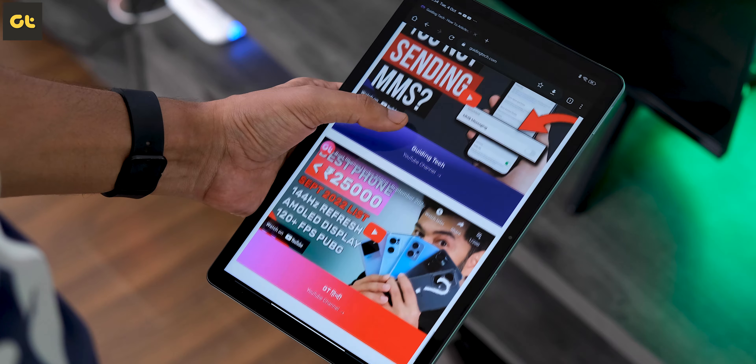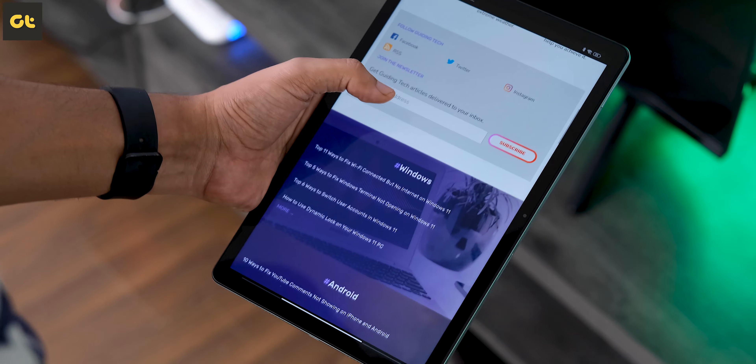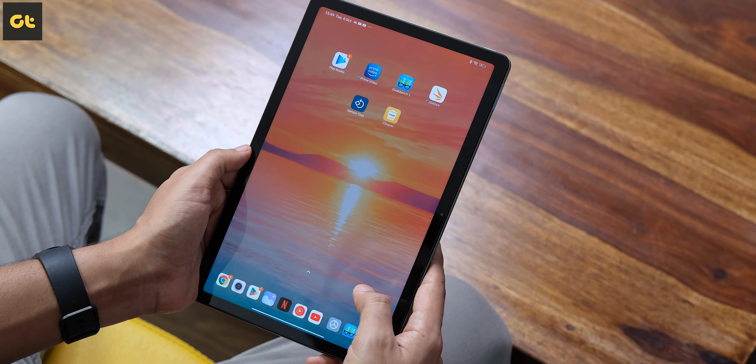The high refresh rate means that not only games, but even the overall UI feels very smooth to use. That is very important because most budget tablets usually offer a sluggish experience, but the Redmi Pad definitely feels quite smooth.